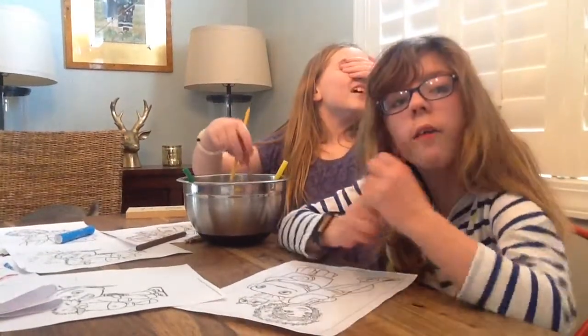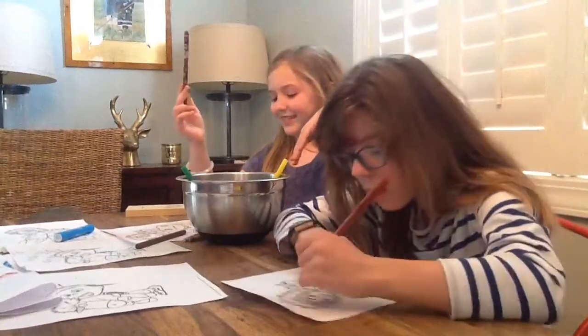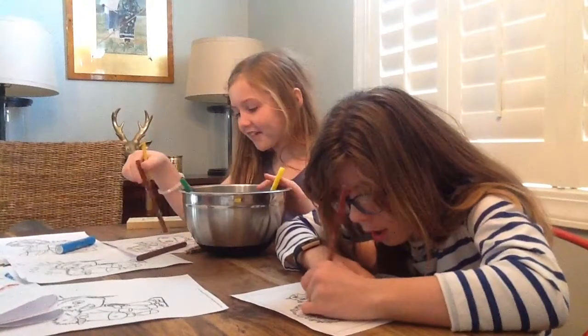I'm going to start coloring. I got brown again — two browns. That'll be exciting.